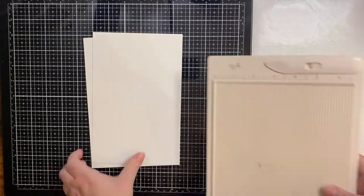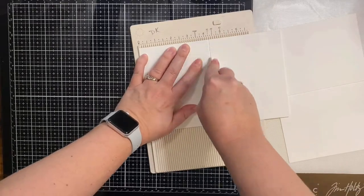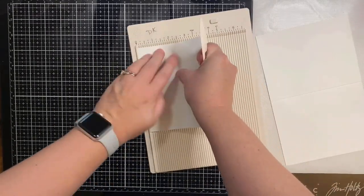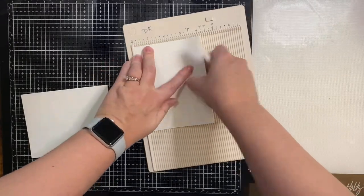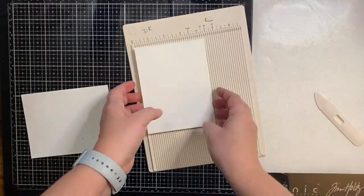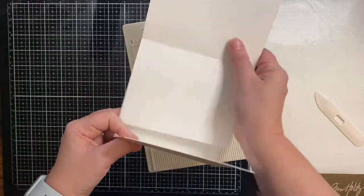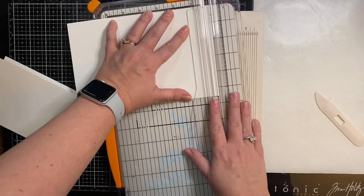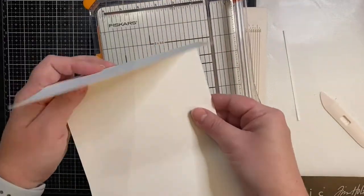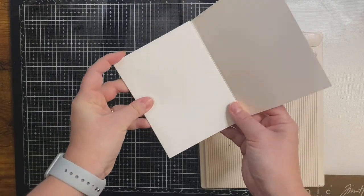This is a sheet of 110-pound Neenah Solar White cardstock that I'm cutting in half to create two A2 side-folding cards. I'm scoring them down the middle at four and a quarter inches with my bone folder on my scoring board, using the edge of the board to make sure the edges line up exactly. I'll be gluing these together to make a tri-fold card, but I needed to trim off an eighth of an inch from one of the edges so that it closes and they line up correctly.